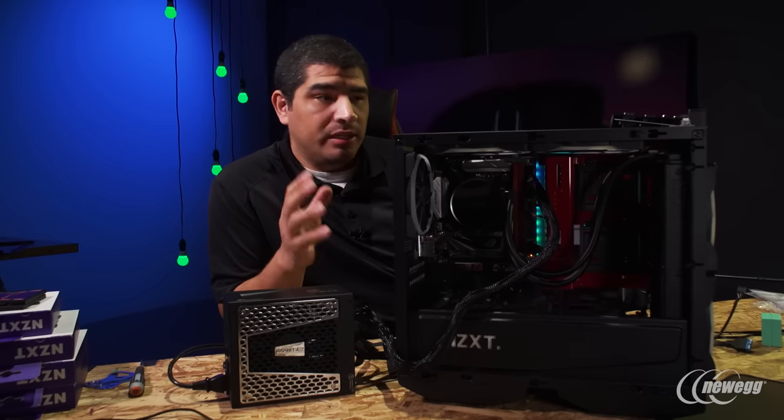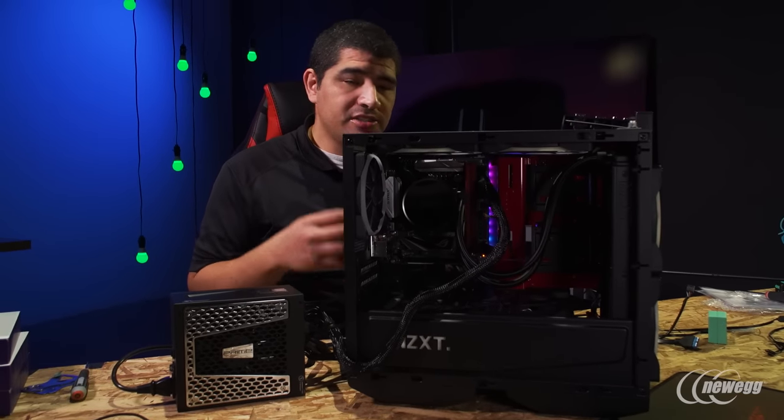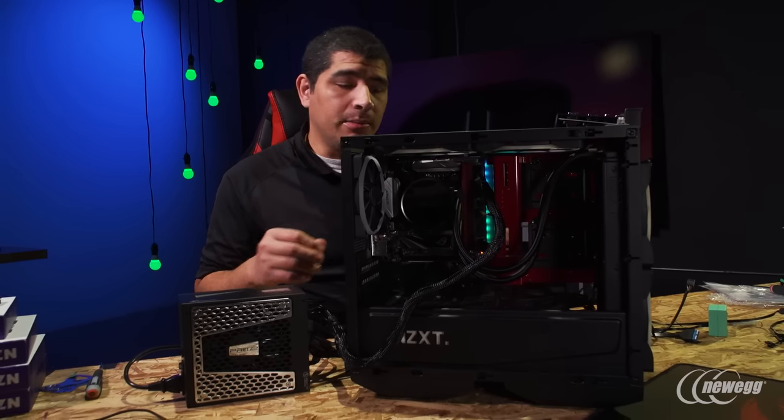Moving through our build, a quick step I'd generally recommend to most builders — especially in a system like this with lots of components, cables, and connections in a cramped environment — is to do a test post. You don't have a lot of flexibility to go after the fact and make sure every wire is in the right place. What I've got set up right now is a quick test post: power supply connected, all primary power leads connected, as well as the corresponding fan connections and NZXT Hue connections. When we test fire the system, we should be able to confirm that all fans turn on, the pump turns on, and ensure basic functionality before stuffing everything inside the chassis.